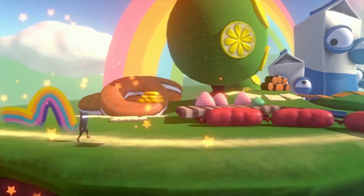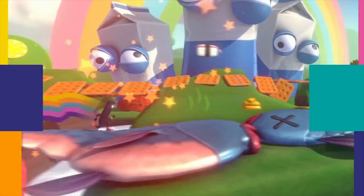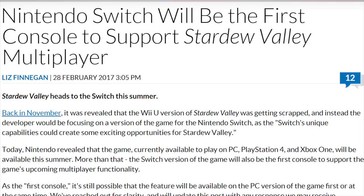Zelda is so good — I put over 90 hours into the game before I even beat it. Right now it's by far the biggest game on the system, with a lot of the other games being indie games. If you like indie games, this might actually be a dream machine for it. There are a ton announced, including some exclusives like Runner 3 that won't come out on anything but the Switch, and even timed exclusives that will appear on the Switch first. The Stardew Valley console version will get multiplayer first on the Switch — it'll come to PC first, but for consoles, Switch first.